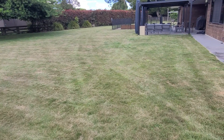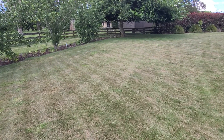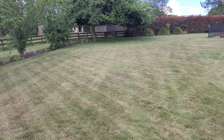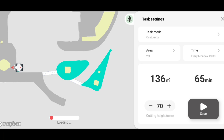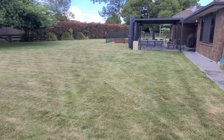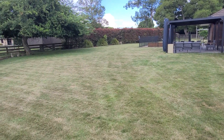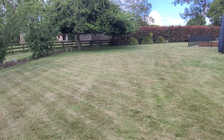My first impression is that the Luba cuts the lawns very well — it does a very good job. There are a couple of things I think I can improve on myself, mostly to do with the settings. I've only set up four areas so far, and I plan to set up more areas and delete some of the existing ones, cutting them up to be smaller.